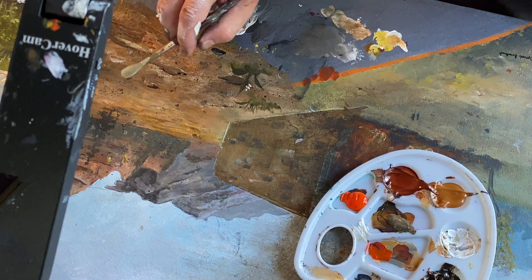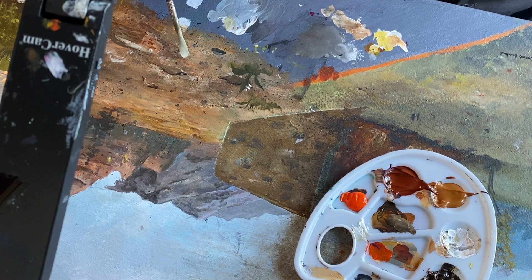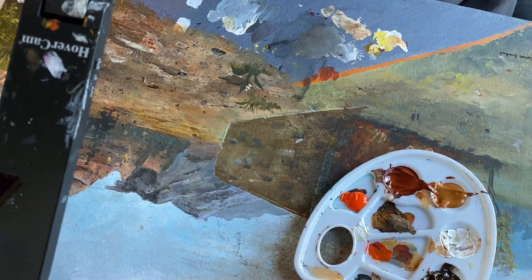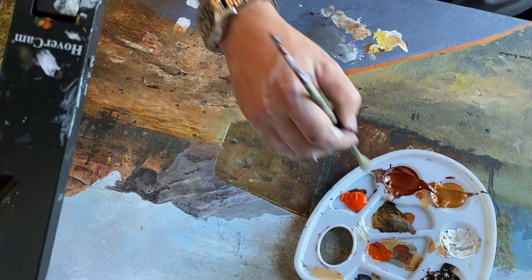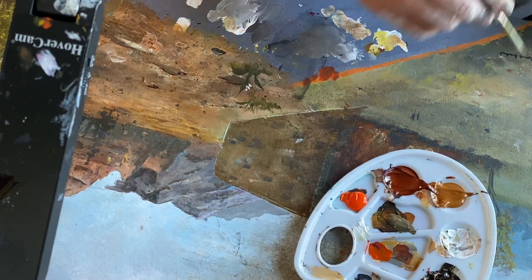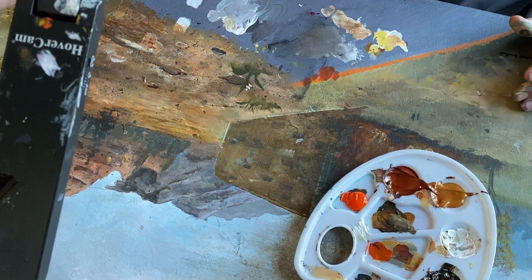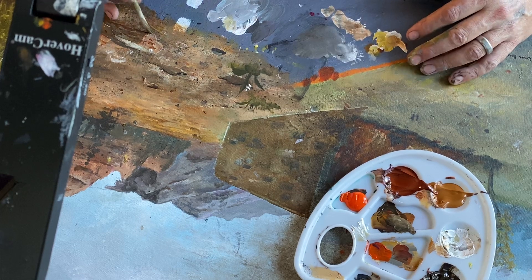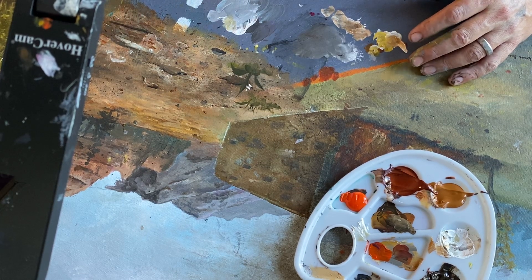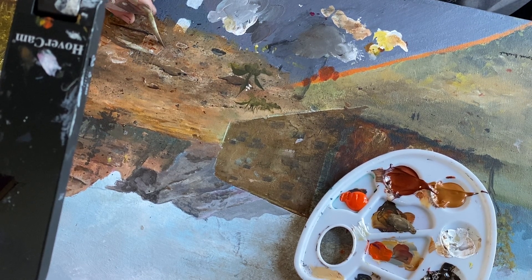Okay, then once you have these structures going on with the rocks - adding almost the same color - oh, it froze. All right, hopefully it'll catch up soon. Right now, even though you can't see it, I'm adding cool little drop shadows with raw umber and black. So now for the contrast, I added the dark - raw umber and black shadows underneath the rocks.